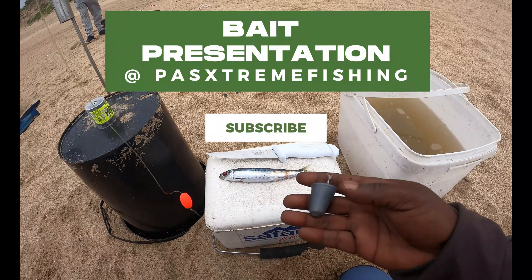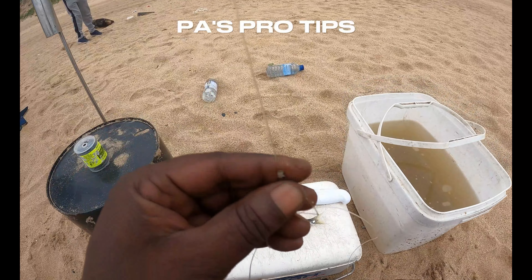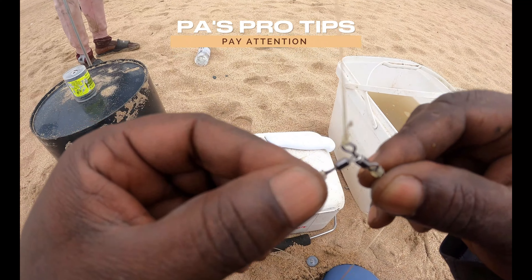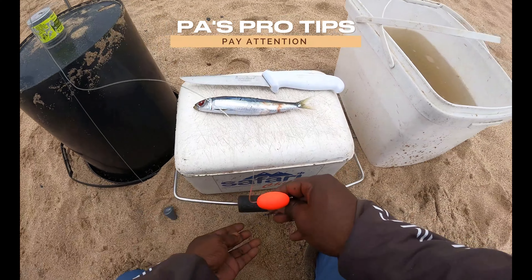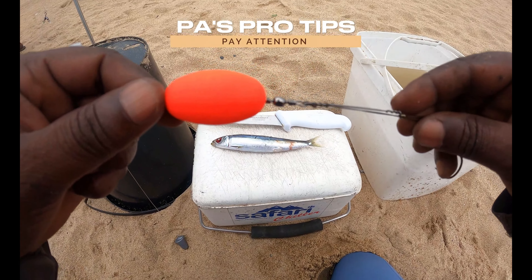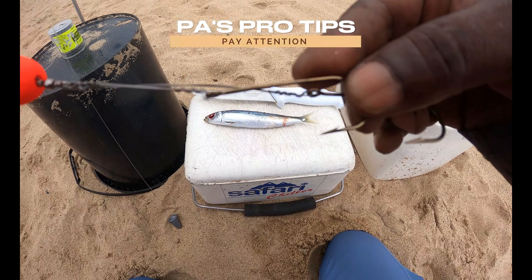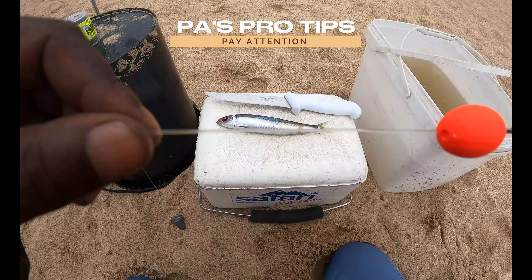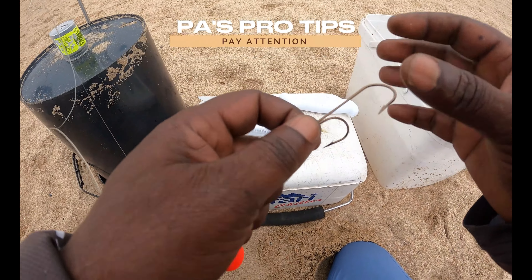So my trace when I fish on this beach: three-ounce little cone sinker, I use a power three-way swivel, fixed trace. I like this little orange float. Two number four VMC hooks — shorter trace.